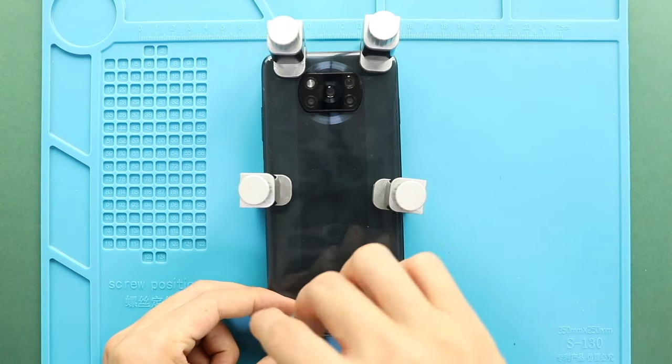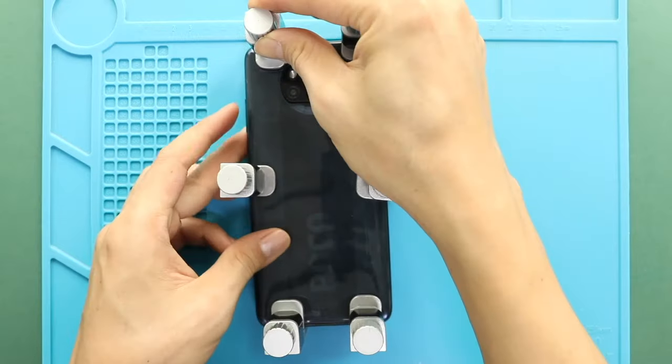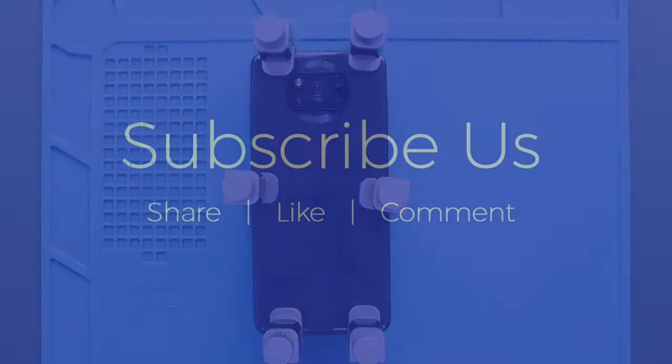Hope you have enjoyed the replacement guide. Let us know if you have any questions. Please like, share and comment on our videos, and hit the subscribe button for more videos.